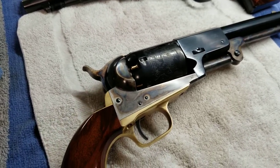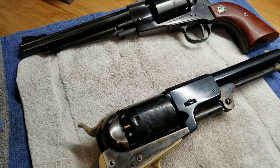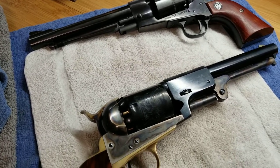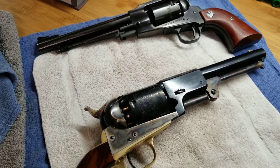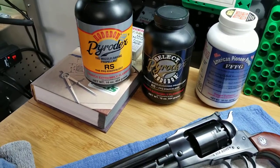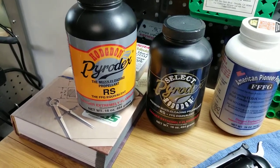Everybody's been asking me what kind of gunpowder I shoot in my traditional black powder revolvers. The answer is anything that goes bang — that's black powder or black powder equivalent. I've run Swiss and various other true black powders and found them to be extremely dirty, stinky, and inefficient. One inquiry I get from a lot of customers is why I still use Pyrodex and also the granulation I'm going to discuss.